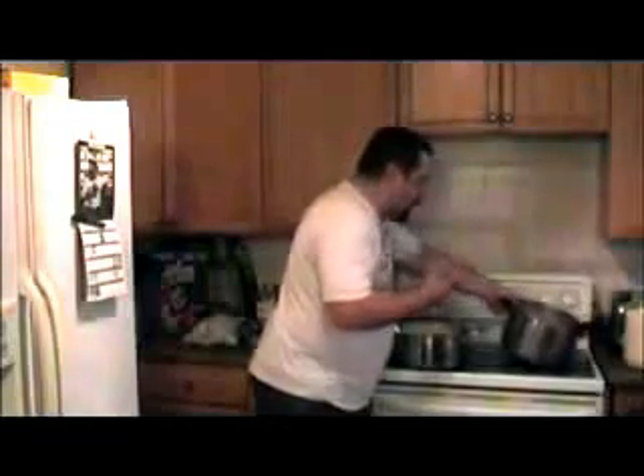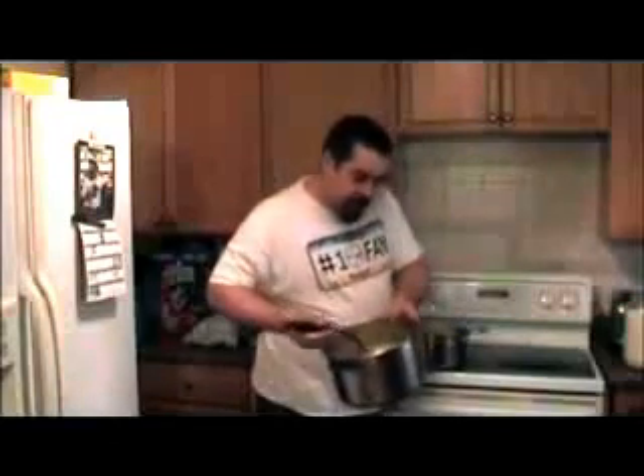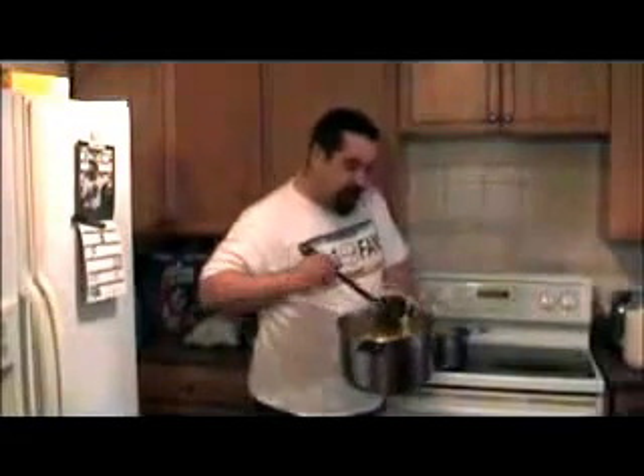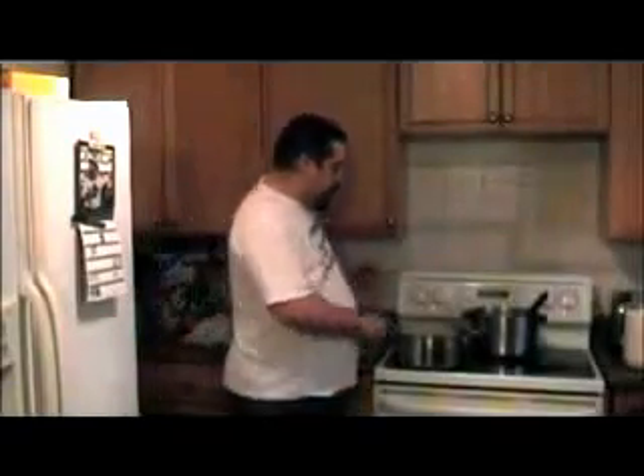Look what happens to the mac and cheese as it sits — you get that big clump that's usually associated with homemade mac and cheese. That's why when you start, make the sauce thinner than you think. Add more sauce than you think you need, because those noodles are going to suck up everything you put into them.